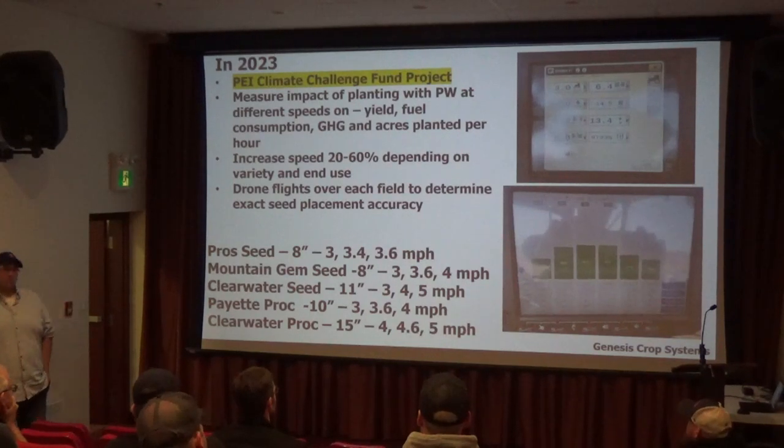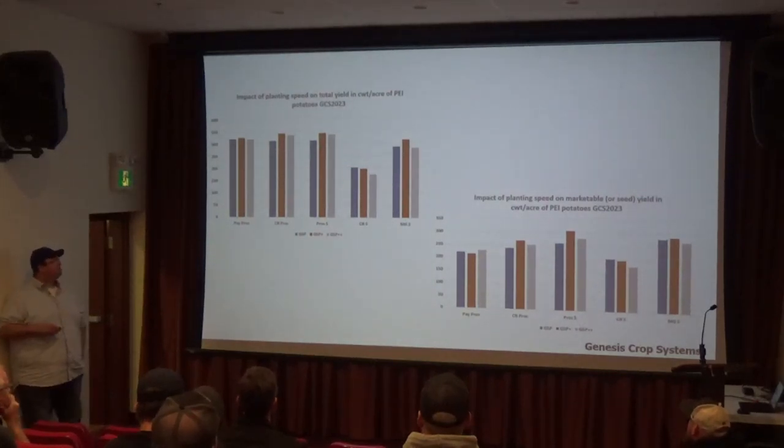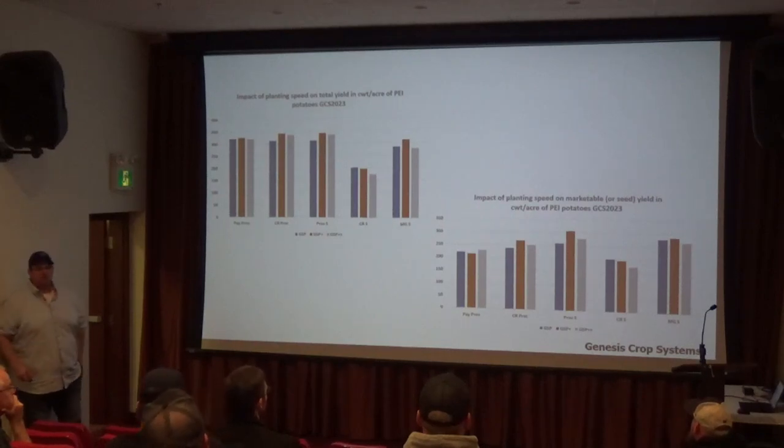At different speeds, do we see any difference in yield or accuracy? On the yield side — total yield and marketable yield — the Clearwater seed field was planted late and harvested early so the numbers are a bit wonky, but most of the other ones, the GSP Plus — the first step up in speed — was the best in four out of five fields, and definitely not behind the grower standard. The even faster speed was better than the GSP in three out of five, or more or less equal. There was no disadvantage to going faster.